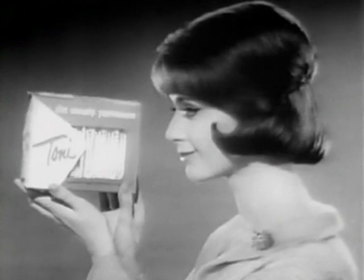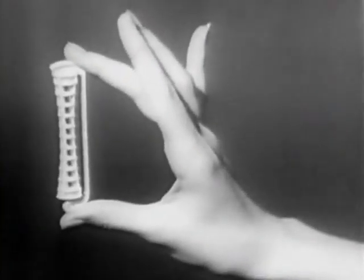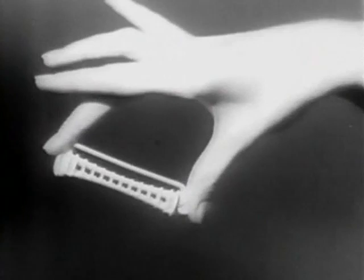For a new smooth and sleek hairdo with no curls — just casual, flowing curves. New uncurly Toni. Not for everyone, but it's just right for the girl who wants no curl. Only casual, flowing curves. The secret? These big, big curlers. Part of your smooth and sleek Toni kit.